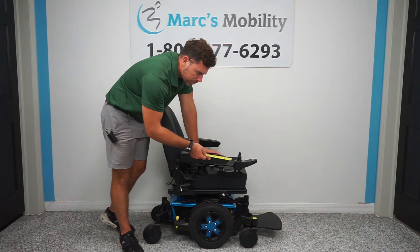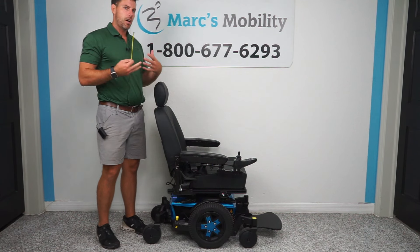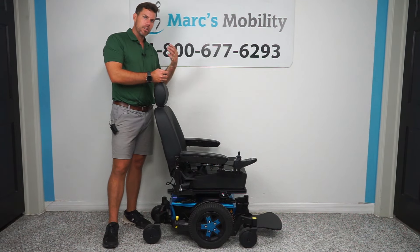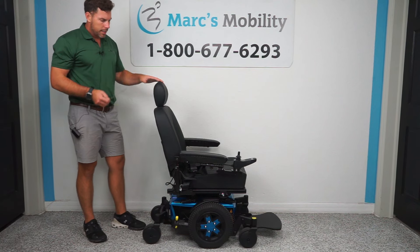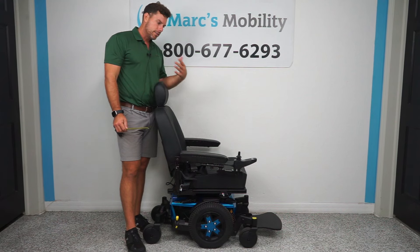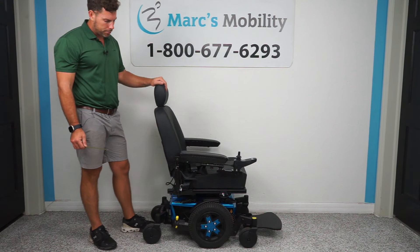Quantum does make a front-wheel-driven unit and they have just come out with a rear-wheel-driven unit, so we do sell other different drive configurations. If you're looking for a Quantum, let us know or visit our website and we'd be glad to show you what we currently have. This unit here is going to have very, very minimal usage. We're not able to actually pull the total drive distance or time off this joystick, but this was really, really gently used.